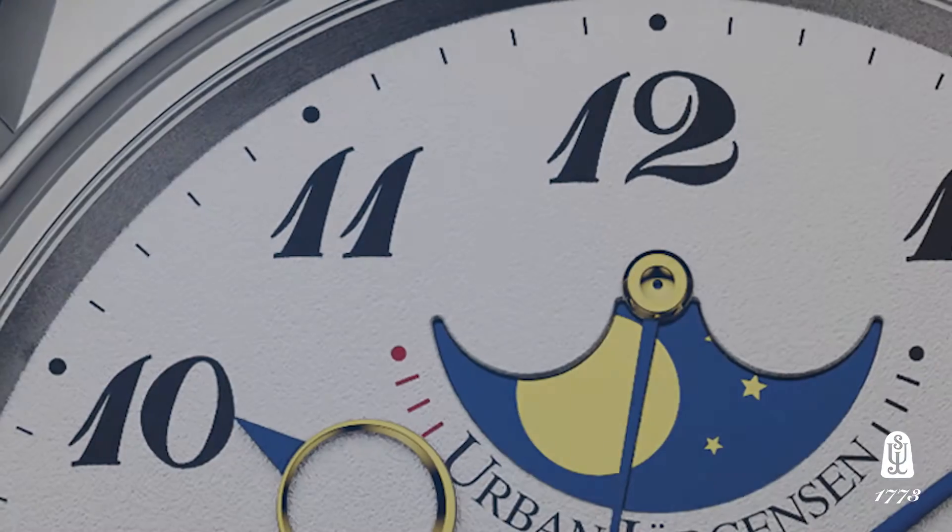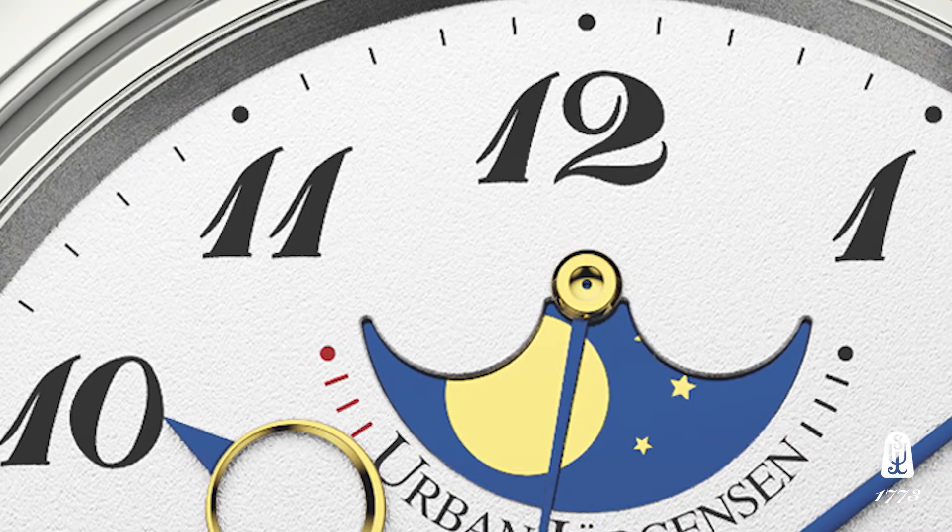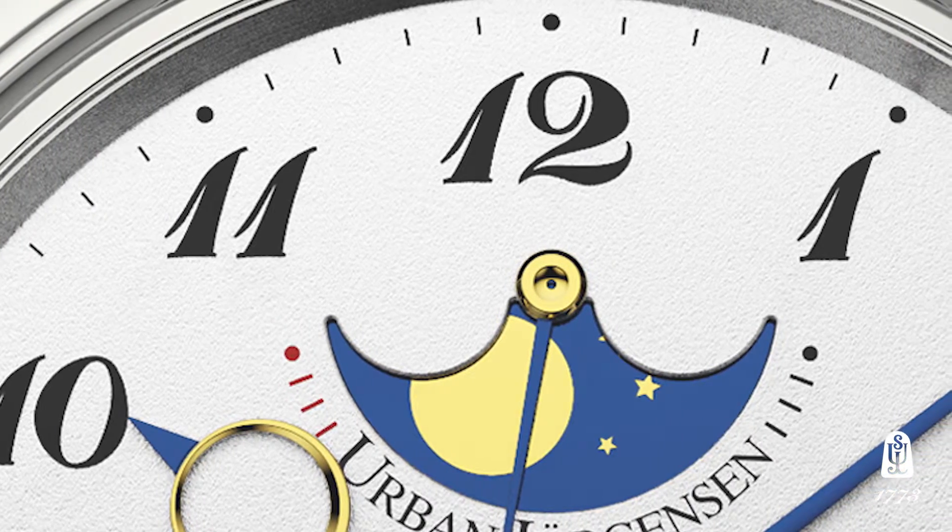You cannot mass produce these, even in medium volumes, because the silver's sensitivity to the Grenache process is very high. They must be finished dial-by-dial, which gives every single watch a slightly different appearance. The surface is never uniform, making each piece individual in its dial execution.